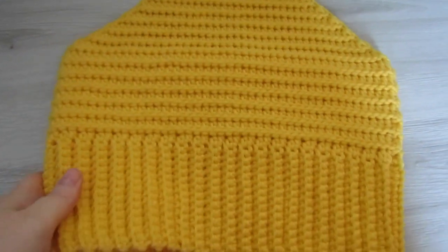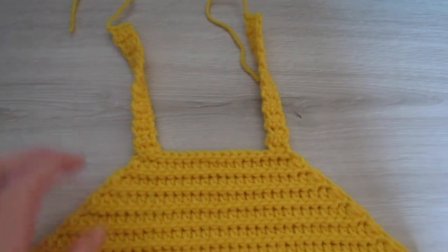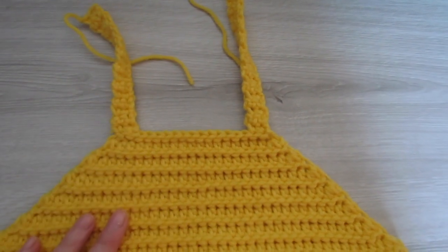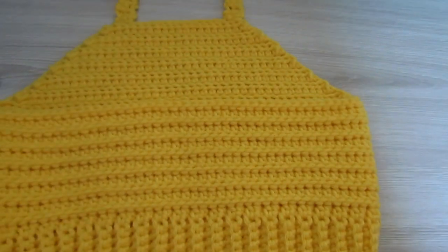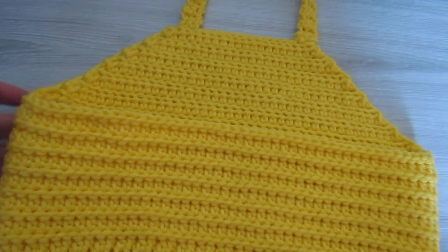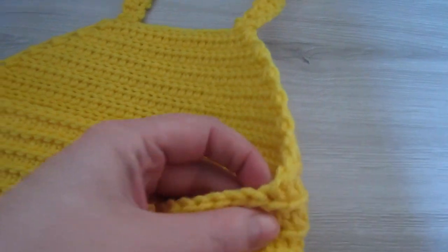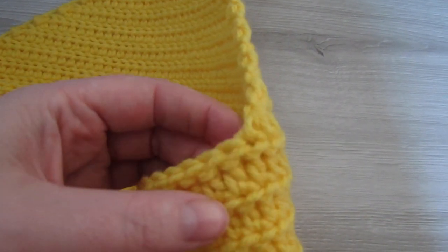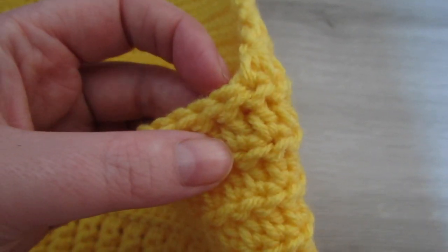Now we have the front of our top finished — it's time to start working on the back. The back of the top is done the same way as the front. We're going to start by turning it over, and then right at the corner we are going to attach our yarn to the next available stitch and then start working from here.